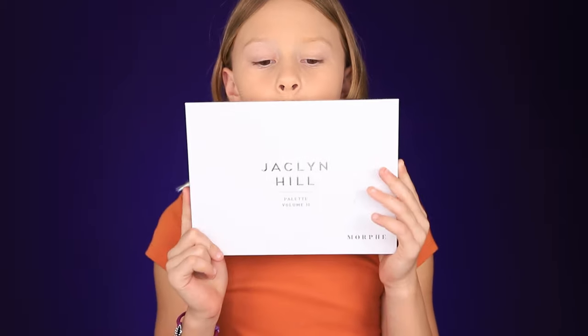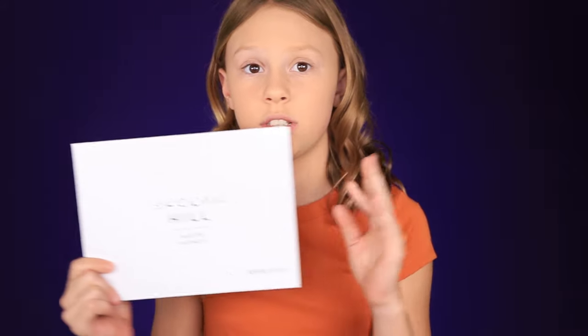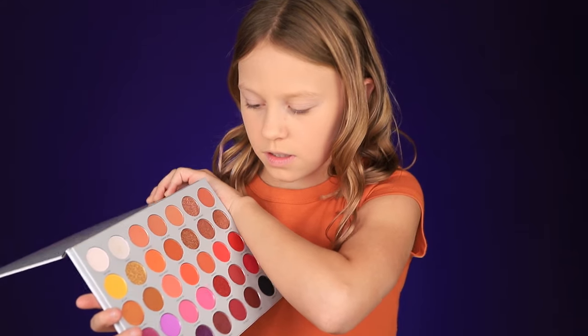I already did my foundation and my powder. We're going to do the contour — this look is going to be super simple. I'm going to do contour, and today it's kind of special because we are doing like a jack-o'-lantern or like a pumpkin. We need to look like a pumpkin, but we're not doing a full face pumpkin — we're going to do a cool pumpkin. So we're doing orange contour. I'm using the Jaclyn Hill palette volume two. We love her palettes. I'm using the color Phi and myself — this orange one right here. I love this palette.